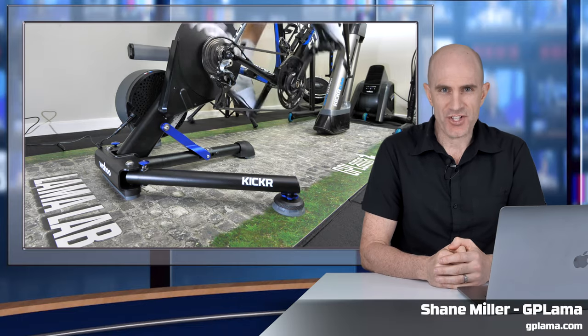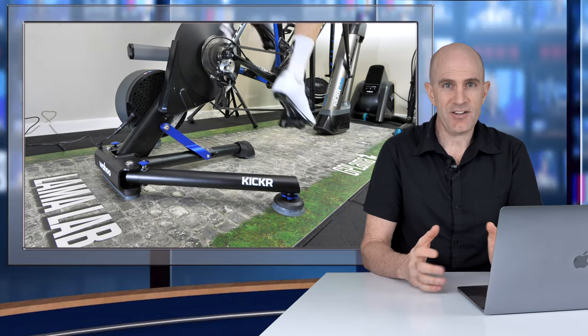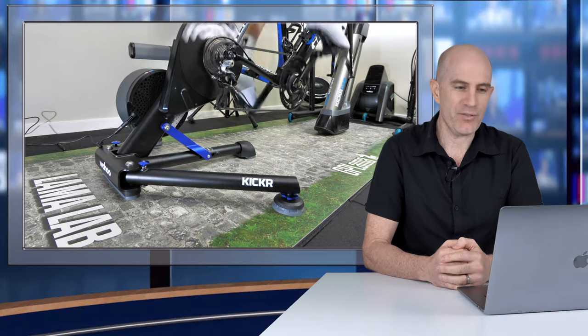Today Wahoo announced the fifth generation of their KICKR Direct Drive Smart Trainer. In addition to the KICKR, Wahoo also have the KICKR Core, the KICKR Snap, and the KICKR Bike. But the KICKR is their premium direct drive offering with all the features.